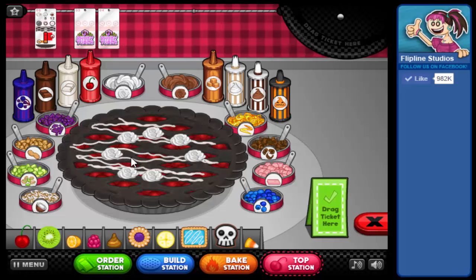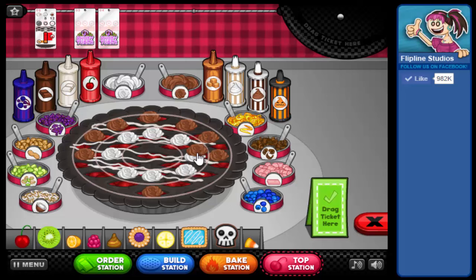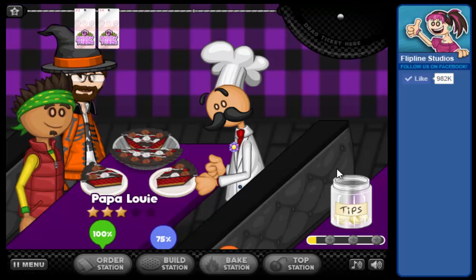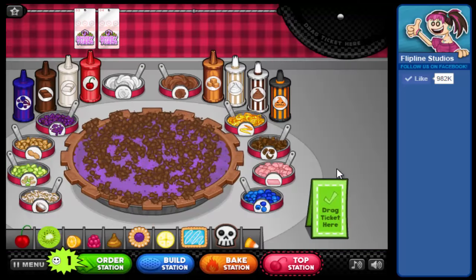Eight of these whipped cream dollops, and then on the outside, twelve chocolate whipped cream dollops. When you do twelve on the outside, you put them just like you would a clock — one at each number of the clock. He did get a 75 on the build station, but he still liked his pie.